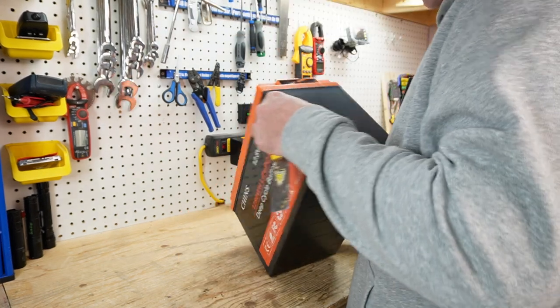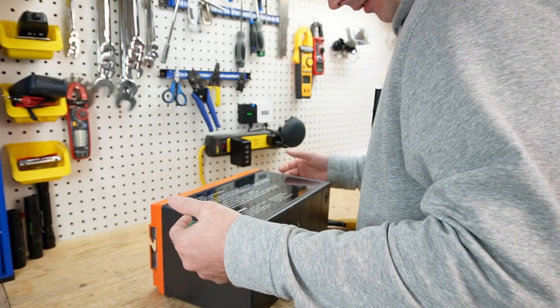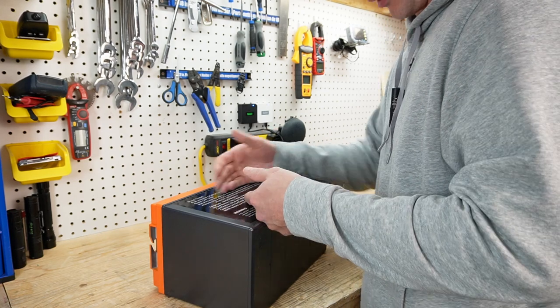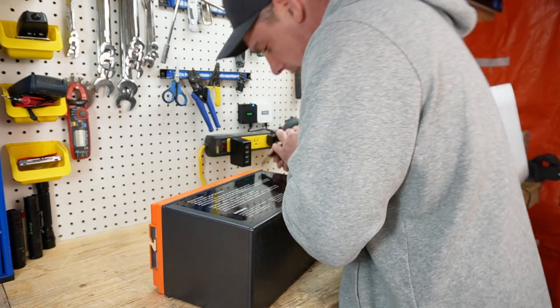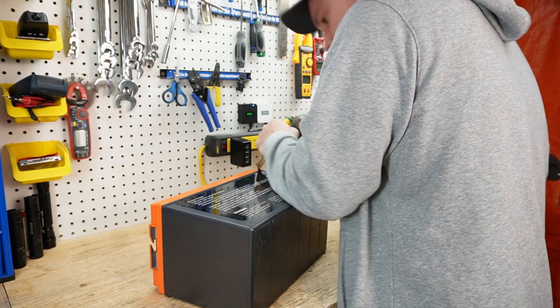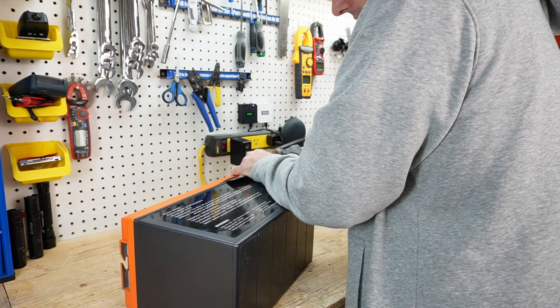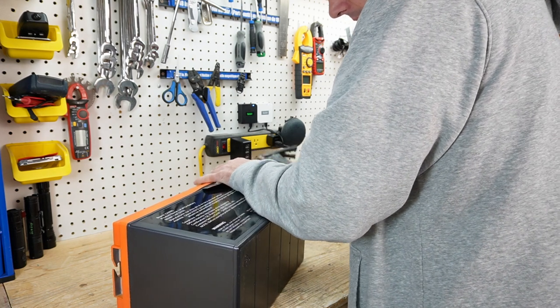I'm a little worried about whatever is knocking around in there. If that's metallic or some sort of metal and it contacts the post, it could be an issue. Do not open these batteries at home — you could damage something or spray electrolyte everywhere.